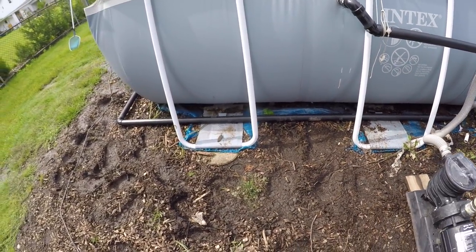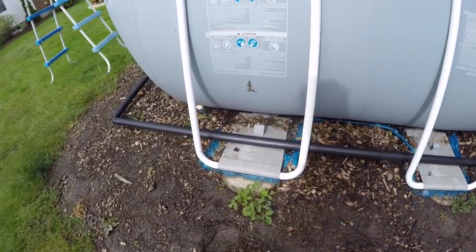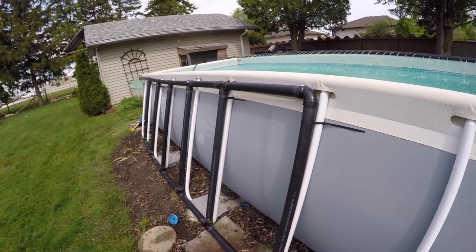The inlet now goes into a piece of ABS and runs all the way around the front of the pool. I used black pipe because black absorbs sunlight and the sun heats up the water in black pipe — that's why I used black.